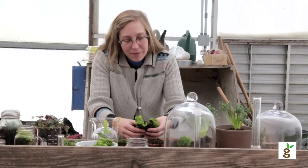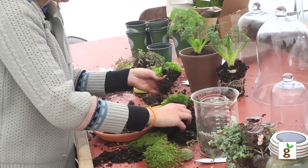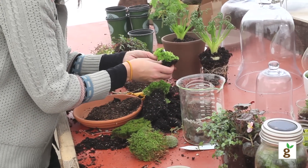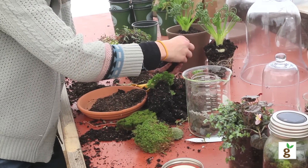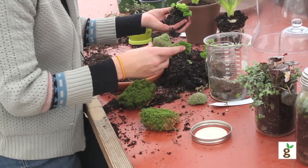You want to be realistic with your container size — don't try and jam something this size down into a little jar. So just try to get a good little piece. What I want to do is pair it up with some rock moss and maybe some cushion moss.